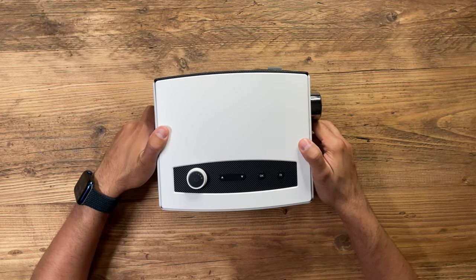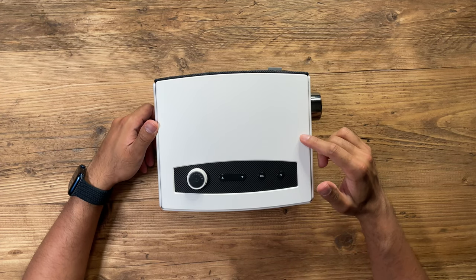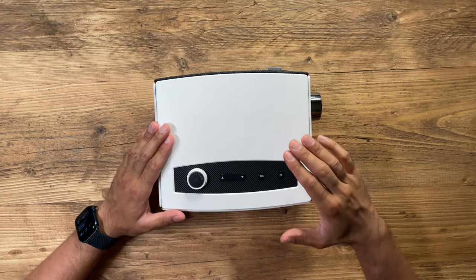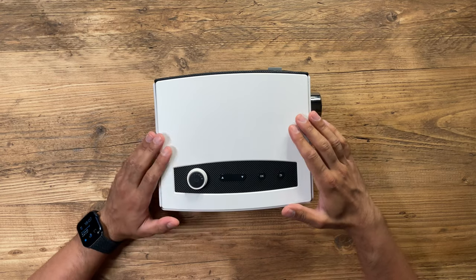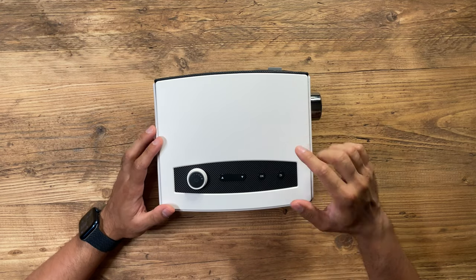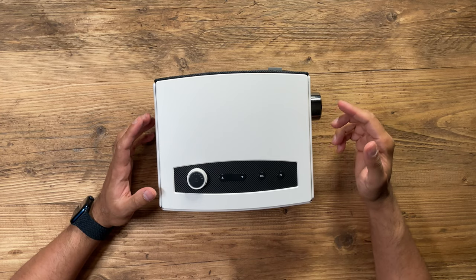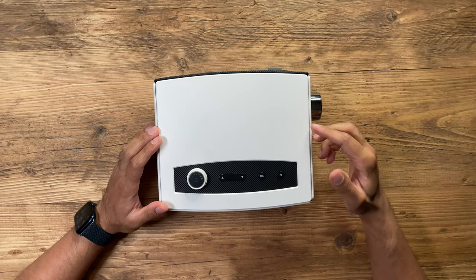One thing I like about this is that it has a contrast ratio of 9,000:1 and an LED lifetime of 100,000 hours, so you can be sure this is going to be a long-lasting, top-quality projector. It is 7,200 lumens of brightness, which is on par with a lot of high-end projectors. The standout features are the wireless capabilities — it has Bluetooth connection so you can connect it to speakers, headphones, soundbars, and so on.